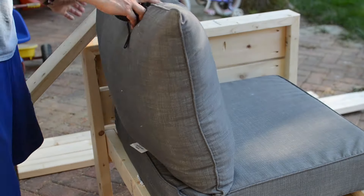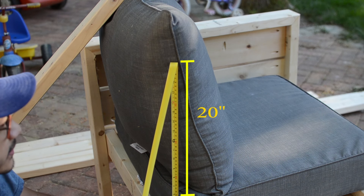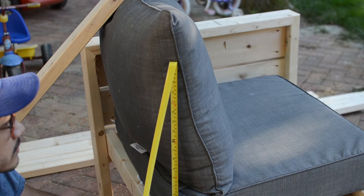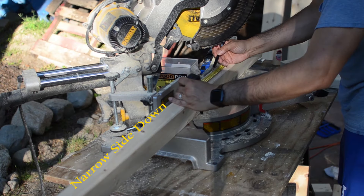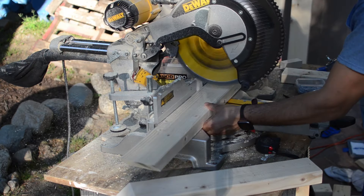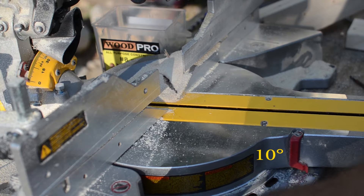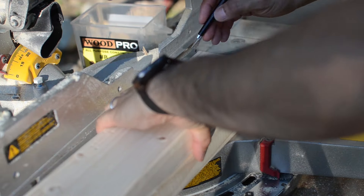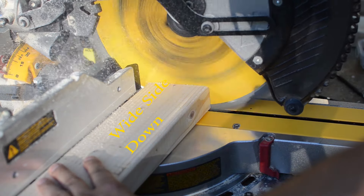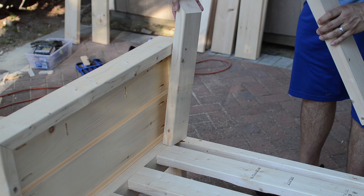The next step was to make the backrest. I propped up the cushion to see the height of the back and went with 20 inches because it was higher than the sides but still a few inches below the top of the back cushions. First I cut two 20-inch pieces out of the 2x4s and then cut a 45-degree miter on one end of each piece with the narrow side down. Then on the opposite side I laid it wide side down and cut a 10-degree miter. Don't forget that the 45-degree miter cut will be facing the center of the couch, so make sure the 10-degree miter is cut in the correct direction — you don't want to end up with two left sides or two right sides of the backrest.